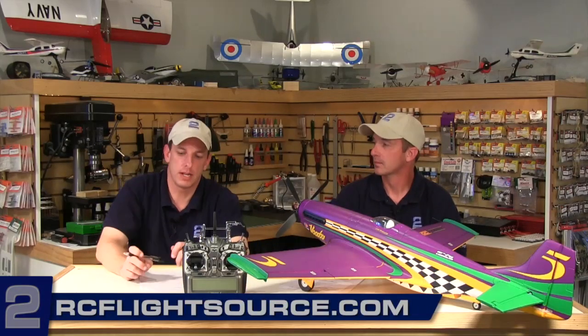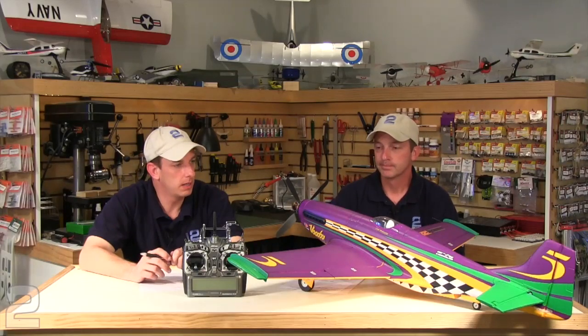If you'd like to see the full review, you can go to our website at tobefly.com. For mobile users, go to rcflightsource.com and download our mobile app to take our content with you on the go. I'm Kurt with Two Brothers Hobby, and I'm Rob — thanks for watching.